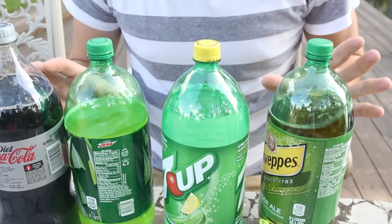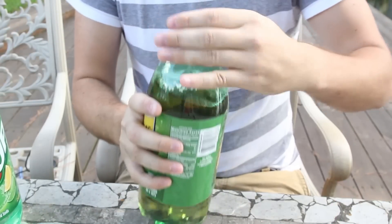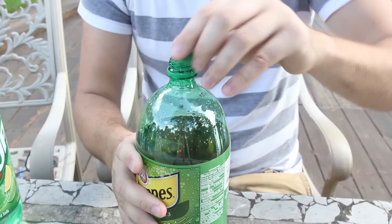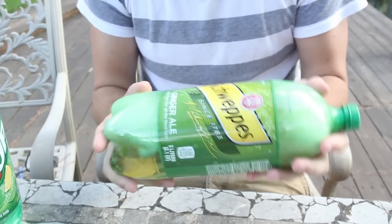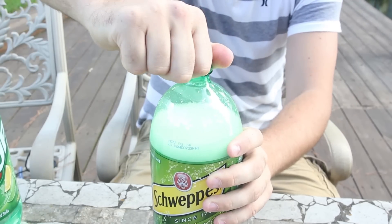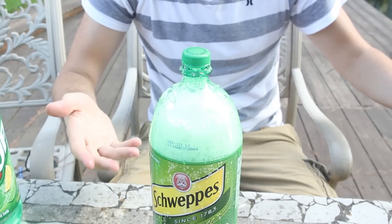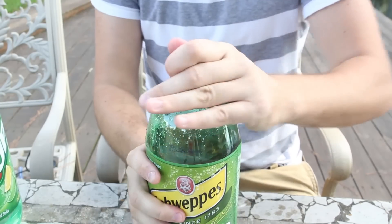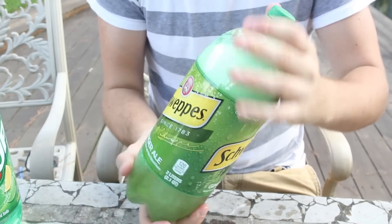Alright guys, I got here four different sodas — don't need to tell you what kind it is, you probably all know. Let's say you open one and pour some in a glass, you put it, close it, and then you put it in a car and it's all shaken up. And next time you're gonna open it, it's gonna explode all over your hands. To avoid this, this is the best way to do it. Let's close it — let's say your bottle fell down and shook up.